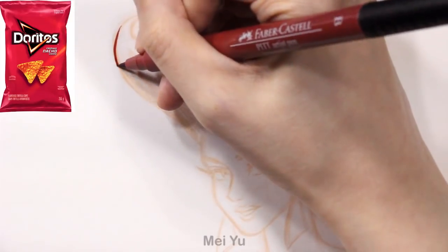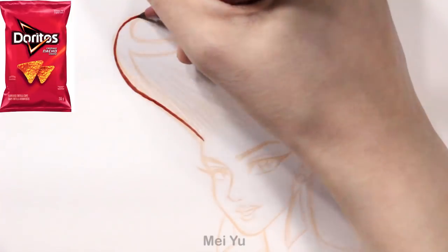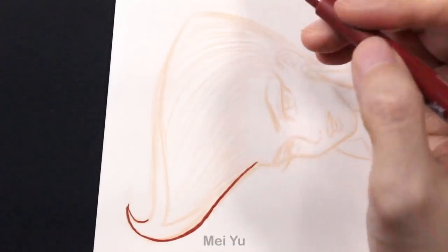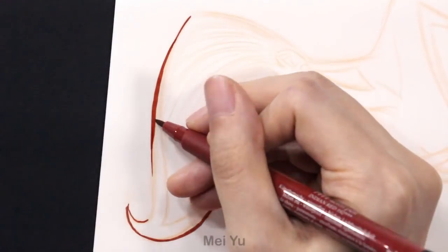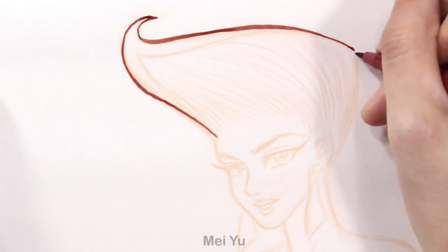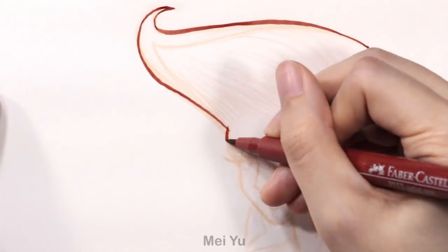I'm definitely going to do part 2 and beyond for the other drinks. I'm working on some concepts but they do take a long time because the concept design, the sketching, and how I come up with the different designs does take the most amount of time. I want to do a really good job for you guys. So stay tuned — I'm definitely going to do more for you.